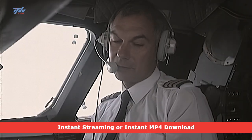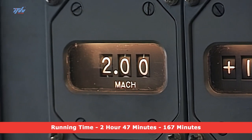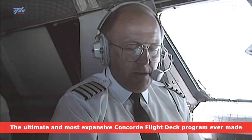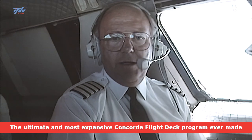So there we are, settled at 51,000 feet, Mach 2. Welcome to the twice-the-speed-of-sound club. We're doing 23 miles a minute, and at the moment we're some nine miles above the Earth's surface.